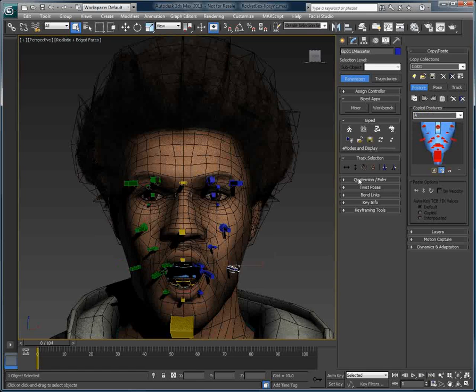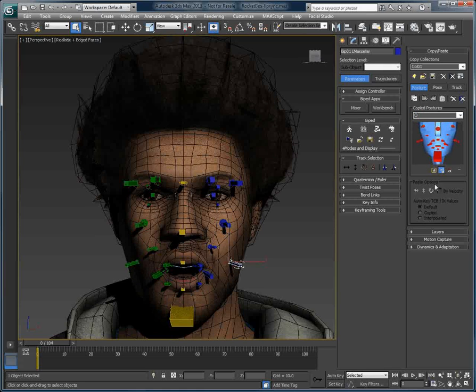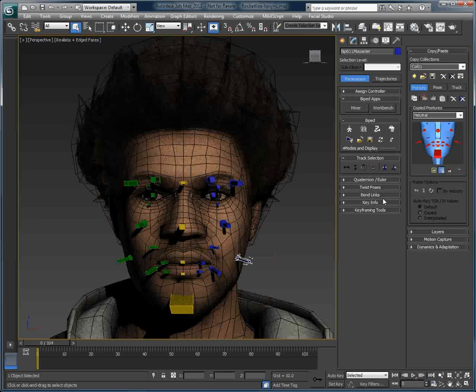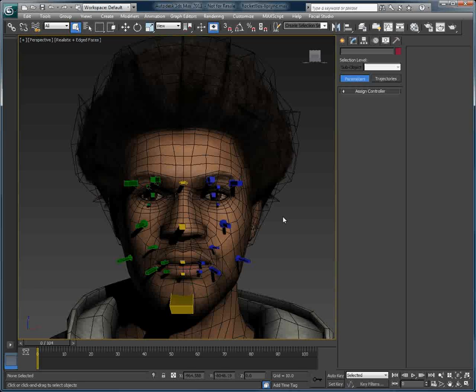I can, for example, show you a pose of all the bones composing the A-mouth position, or this O-mouth position here, or even the U-W-Q mouth position. I'll go back to Neutral, and once we have these poses, it's very easy to create the lip-sync using Voice-O-Matic's biped pose mode.